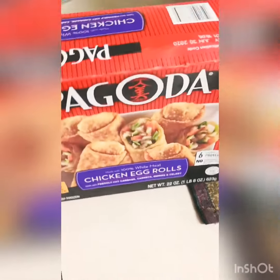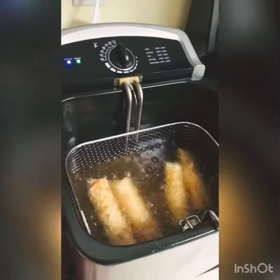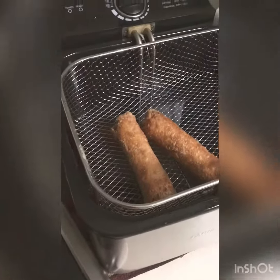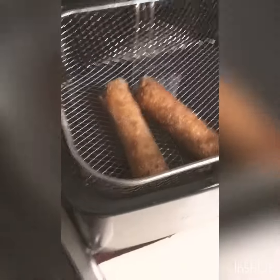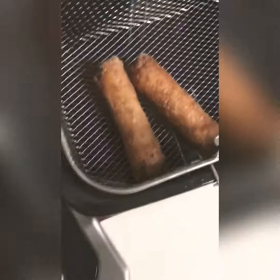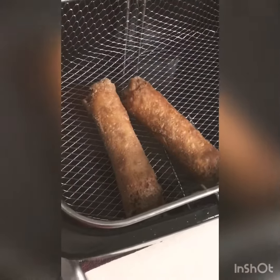I love egg rolls, so we'll see guys. Alright, I just turned my fryer off — this is how they look. I know there were four in there at first, but my daughter came and got two of them. Look at these, they look so good guys!